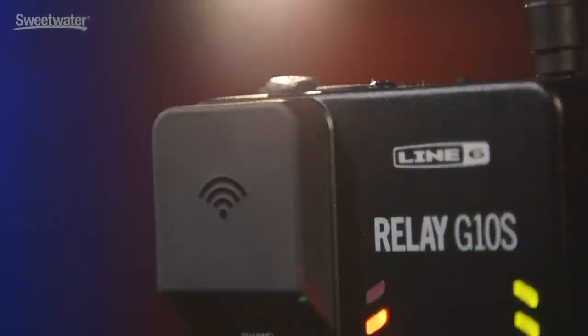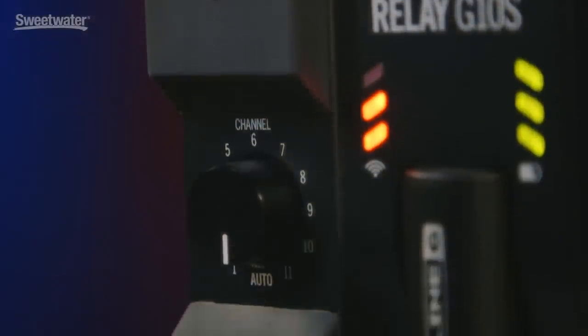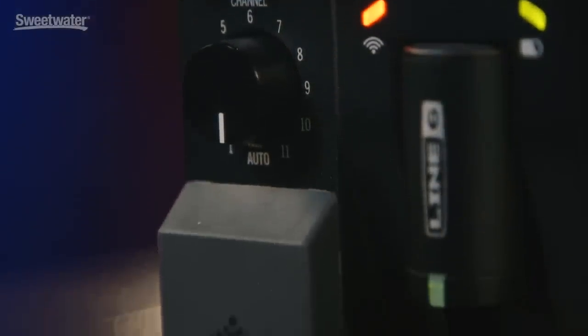The Relay G10 wireless system from Line 6 has been very popular because it's so simple to use and it sounds great. It really is just a plug-and-play wireless system. Now Line 6 has introduced the Relay G10S, which adds a couple of nice features. Still sounds great, still super easy to operate. Let's check it out.